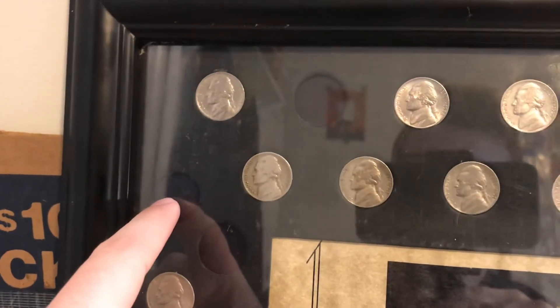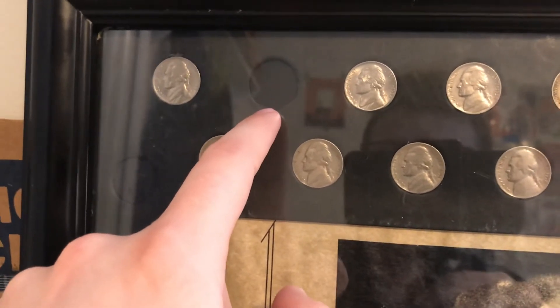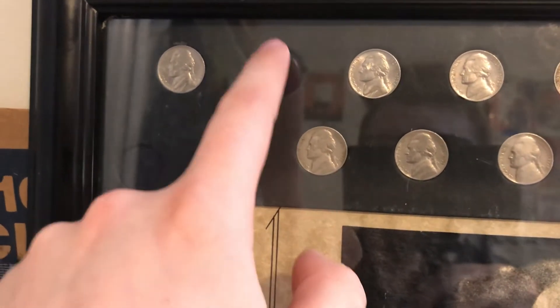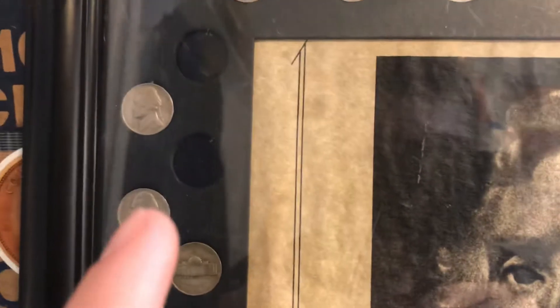I'm missing the 1950-D that I haven't found yet, and also the 1938-D. I have found a 1938-D, I just like how good of a condition it's in — it's really toned and I wanted to show that off, so I didn't want to put it in here. These spots are blank because I don't know what to put in there yet.